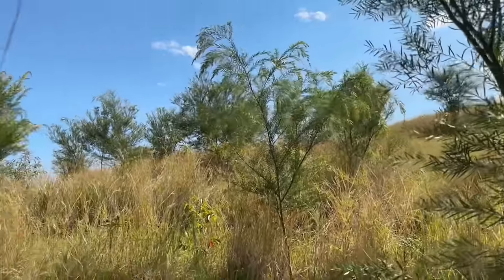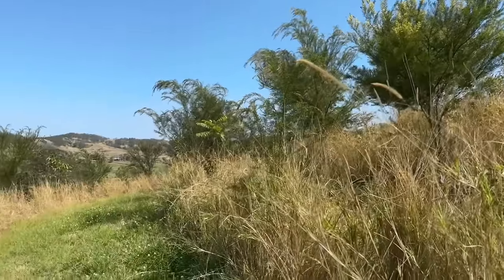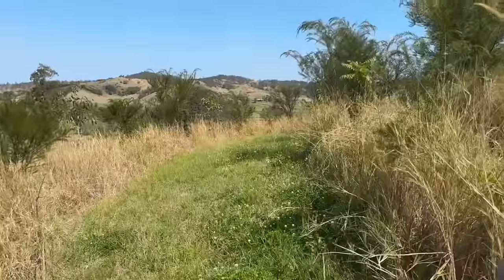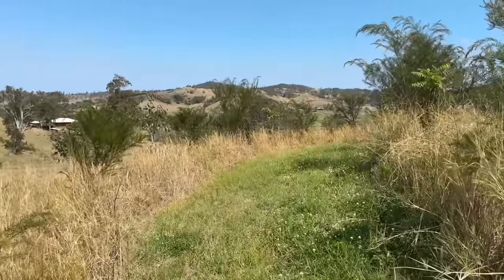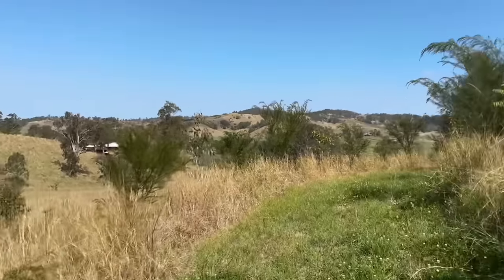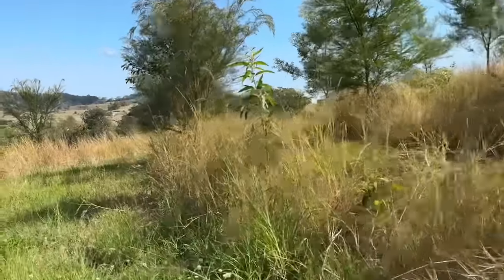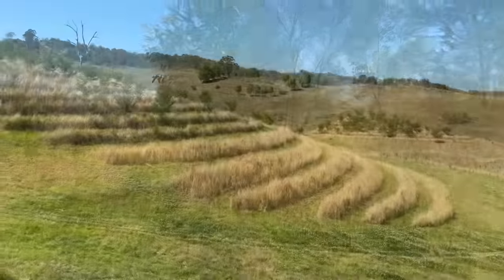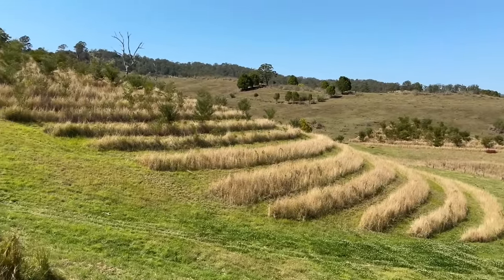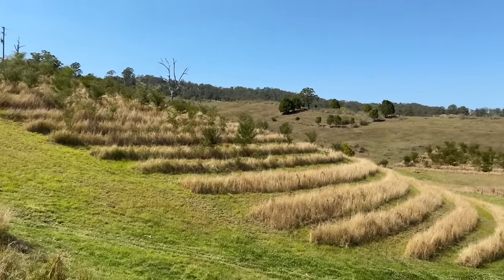So there you have it — that's our long-term timber and wildlife forest currently getting established. Over time, with pruning branches and laying them on contour, that's going to help catch any runoff and silt, build up topsoil on the slope, and hopefully in a few years we'll have a closed canopy. Feel free to like, subscribe and share, and I will be doing a series of videos showing exactly how to source the seed and propagate all of these amazing native species. Thanks for watching.